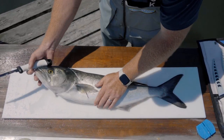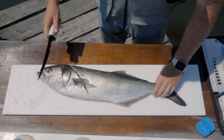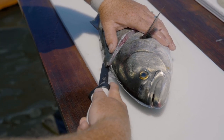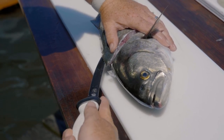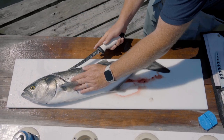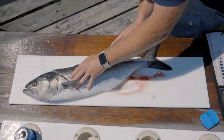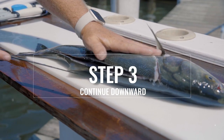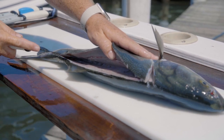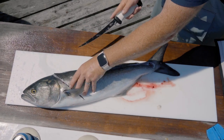Step number two: I'm going to rotate this fish and make an incision along the top shoulder of the bluefish. These knives are very sharp, so as few sawing motions as possible will result in a more presentable fillet. Step three is to continue your cut pattern from the top shoulder toward the belly.